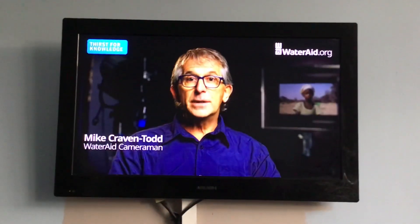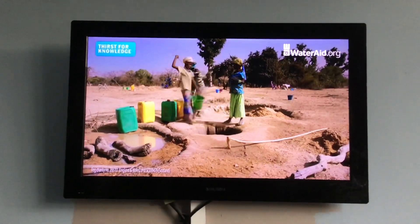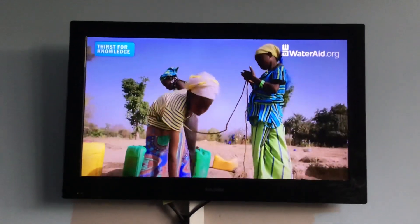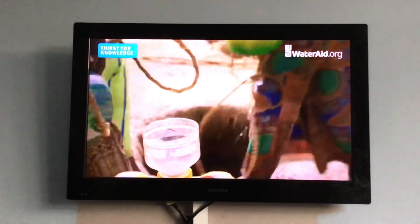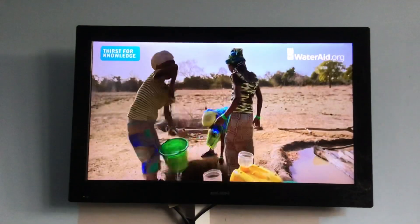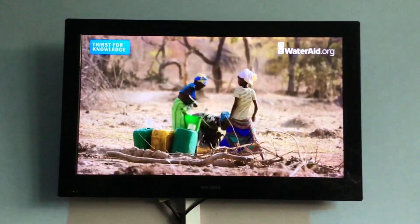This is an appeal to stop the dirty water crisis and to help stop scenes like these. Filming with WaterAid, I've met children like Safia, who have to drink dirty water. They have no choice, it's the only water there is. Every day, children risk sickness. They miss out on school, the chance of an education, the opportunity to change their own lives.